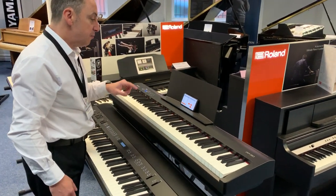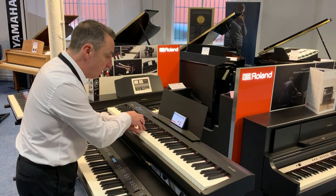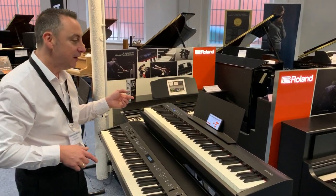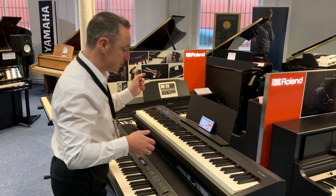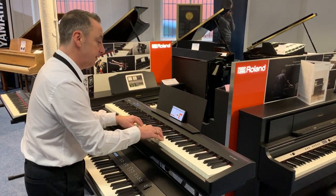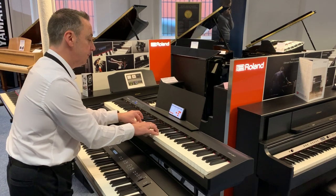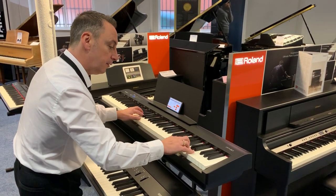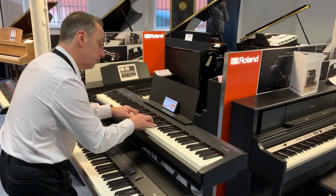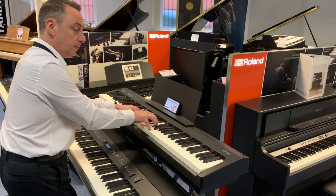It's also got some rhythms and accompaniments in here. I've just picked one at random — I've got a bossa nova here — and you get a nice backing track. You can have an intro and ending, and there's a variation on each one as well, so you can have lots of fun. And you can finish it off neatly too.